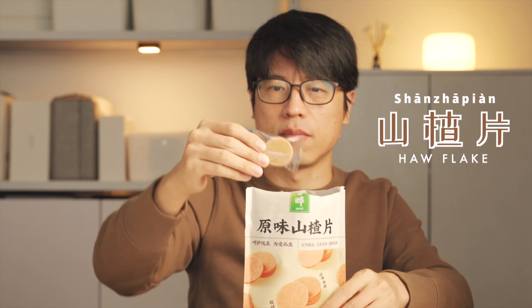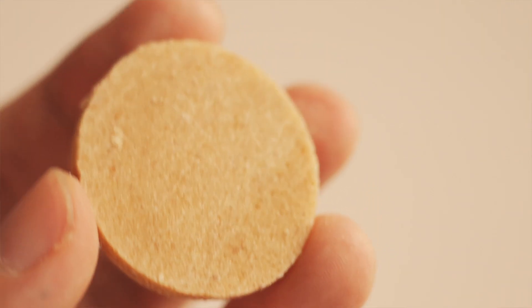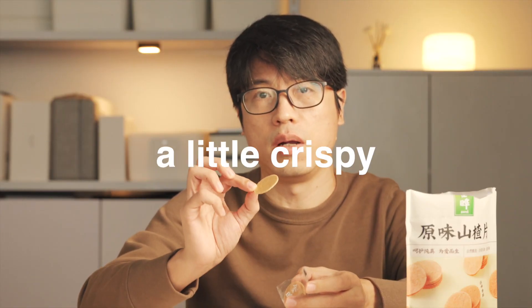The second snack is shanzha pian. I love snacking on it. We call it in Chinese shanzha pian. It looks like many thin, disc-shaped candies stuck together. Sour. A little crispy.